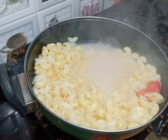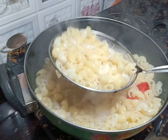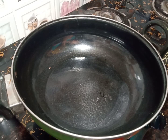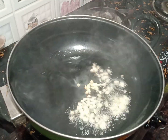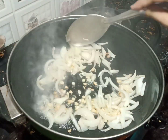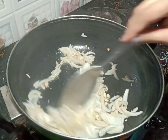After that, we will add oil, garlic, and onion to the pan and mix it well.